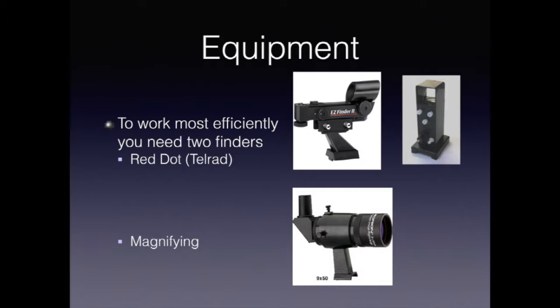The second type of finder is a magnifying finder. I really prefer this one, the Orion 950 Right Angle Finder. It has a tremendous advantage over look-through finders in that it doesn't invert your image. Thus, it makes star hopping vastly easier, and it'll save your neck. Most telescopes that you buy commercially will come with one, but not both. Trust me, you need both.